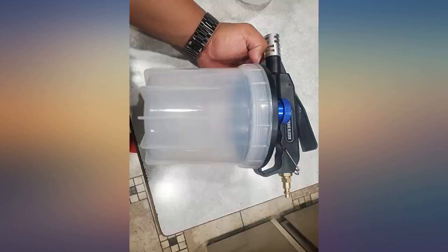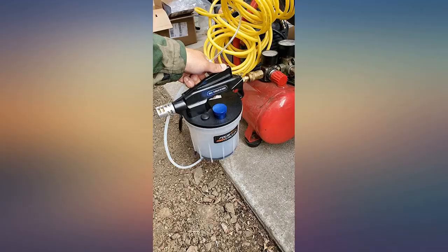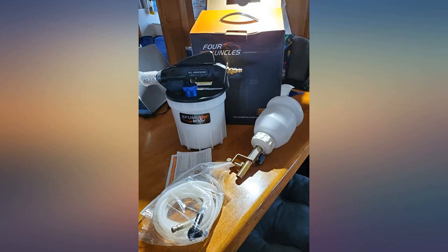If you found my review helpful please let me know by clicking below. If you need to bleed your brakes and don't want to pay someone, this is the kit for you. It works great and was very simple to figure out. It comes with pretty much everything you need.